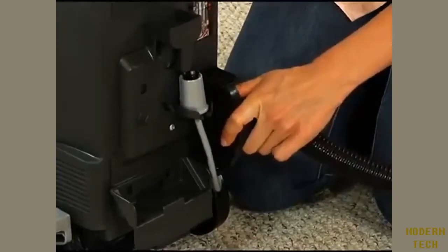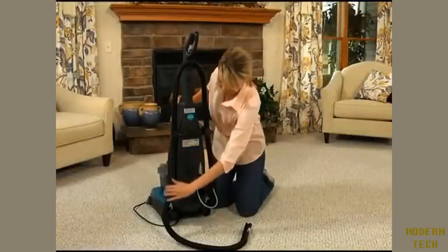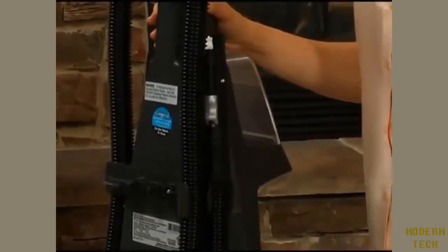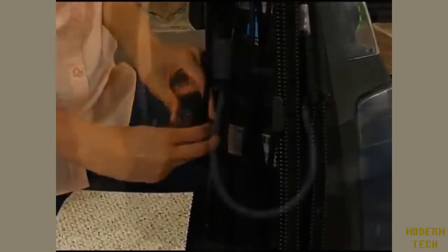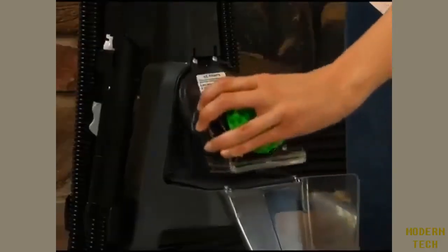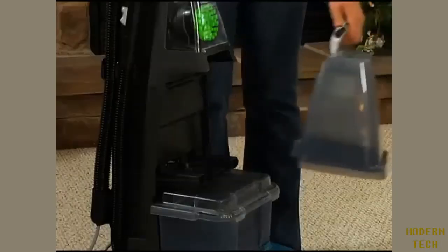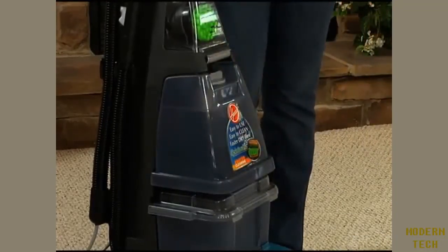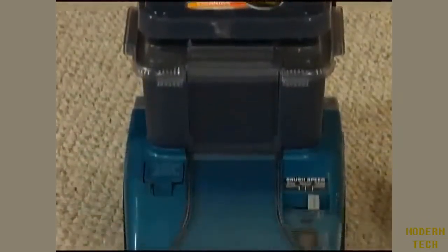Put the solution tube into the storage clip. Attach the converter end of the hose onto the tool holder and snap into place. Now wrap the hose counter-clockwise onto the hose storage clips. There are also storage hooks on the back for the power cord. The upholstery tool stores on the bracket on the back of the cleaner. The powered hand tool stores neatly in the front tool compartment. Insert the solution tank by setting the bottom edge in first and pivoting the top of the tank back into the locked position. Your steam vac carpet cleaner is now assembled and ready to operate.